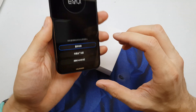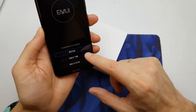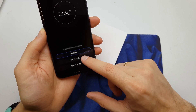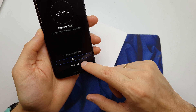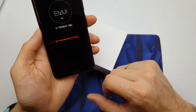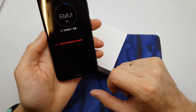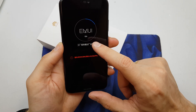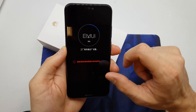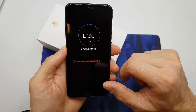Now we have a few options. We need to choose the second option — and yes, there's going to be a yes and yes. So select the second option to accept, and now the operation is going to begin. After you see one hundred percent here, the phone will erase all the data.